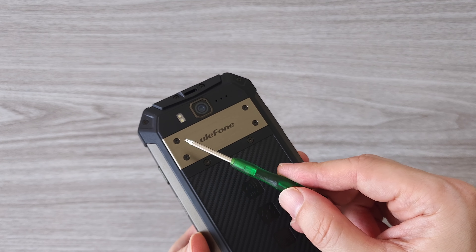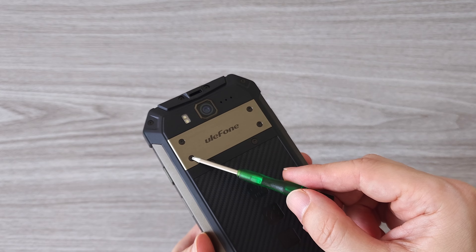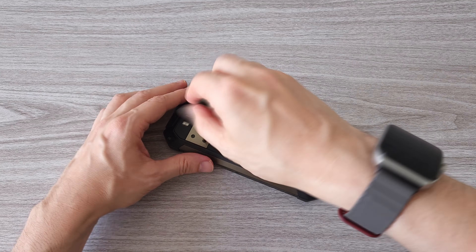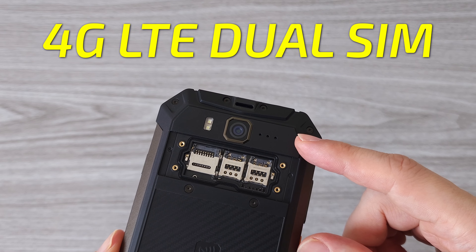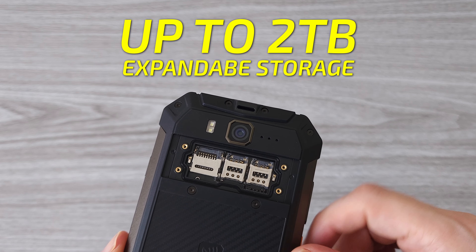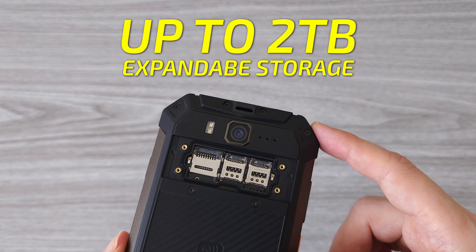To access the SIM slots and the microSD card slot, we have to unscrew the four screws on the back metal plate. The phone supports dual 4G LTE SIM, and if you need more storage you can expand it with a microSD card up to 2TB.